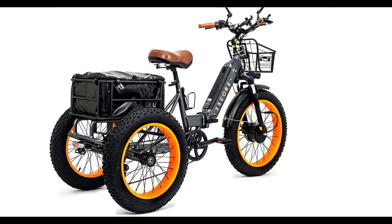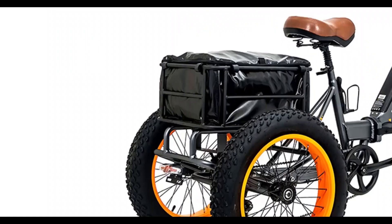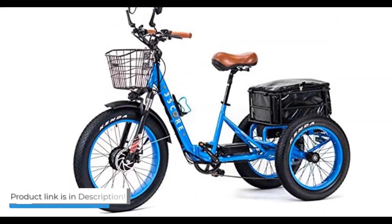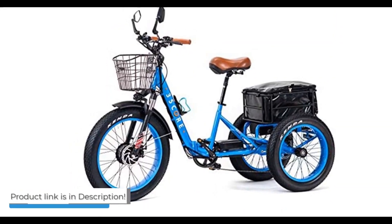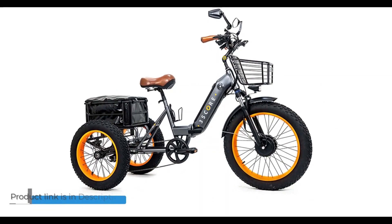The full range of 3Score accessories makes this trike truly stand out. It has fenders, cargo baskets, racks, lights, bottle holders, phone holders, and more. If you have been looking for a top-of-the-line fat trike with the most impressive features, the 3Score electric fat trike is the best choice.